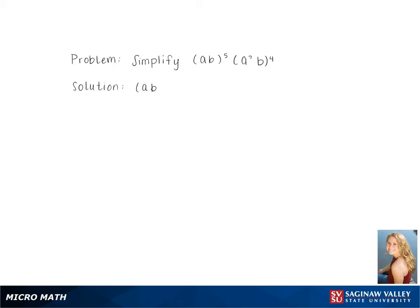To simplify (ab)⁵ multiplied by (a⁷b)⁴, we use the formula below and multiply the exponents, giving us a to the 5th times b to the 5th times a to the 7th times 4 times b to the 4th.